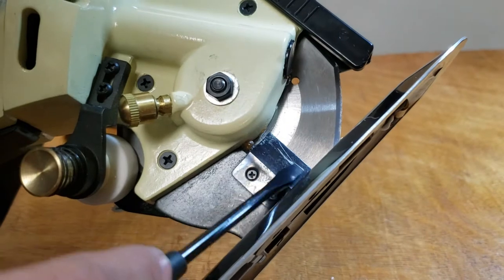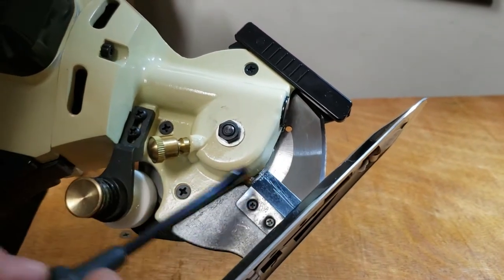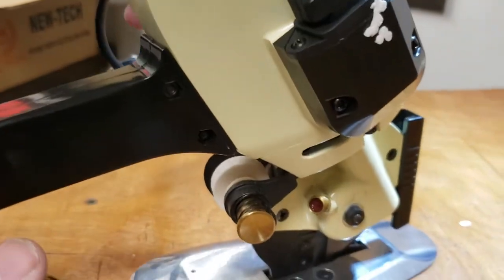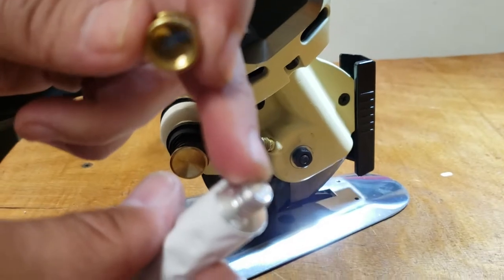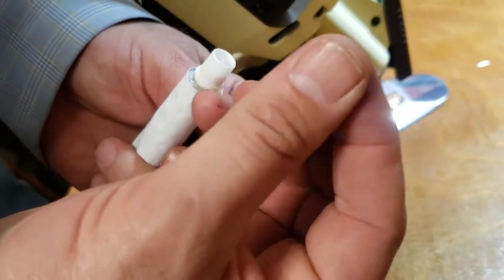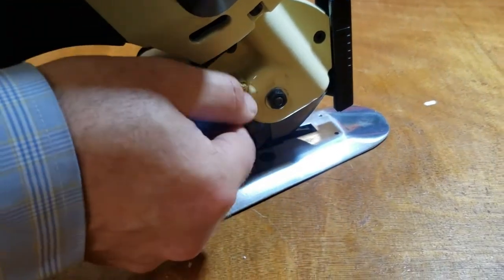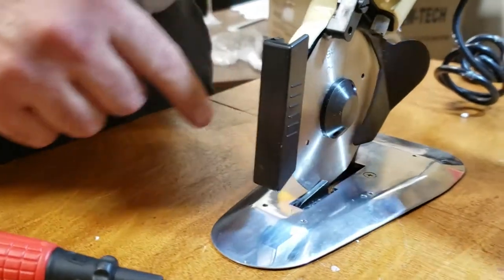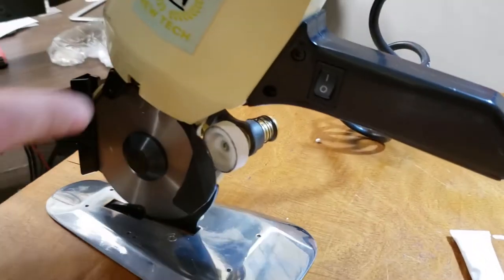This is a fabric guard — you can call it a lint guard or thread guard. This piece makes sure that no thread goes inside the gear. When you get the machine, always work with it unplugged when servicing. You see this grease right here — you open it up, open this hole with this side right here, and pump a tiny bit of grease in — about as much as you'd put on a toothbrush with toothpaste. Put it back in, but don't tighten it all the way or the grease will come out onto your fabric when you cut.